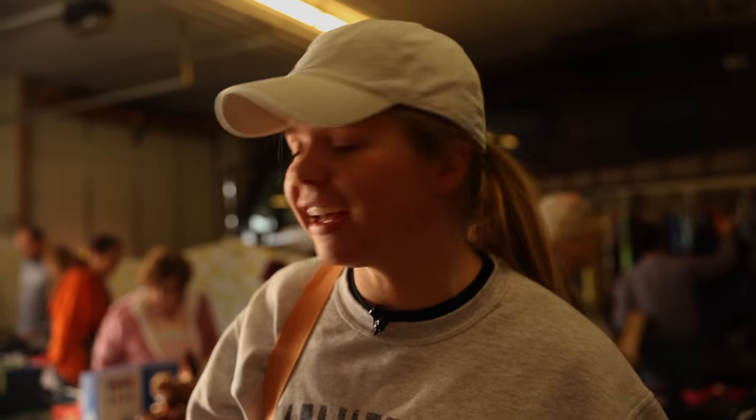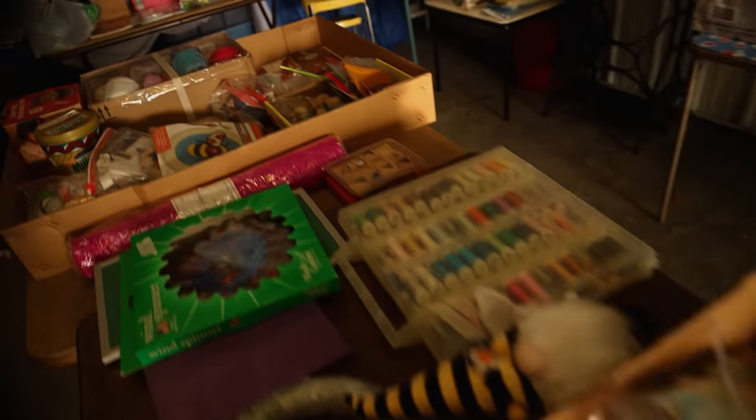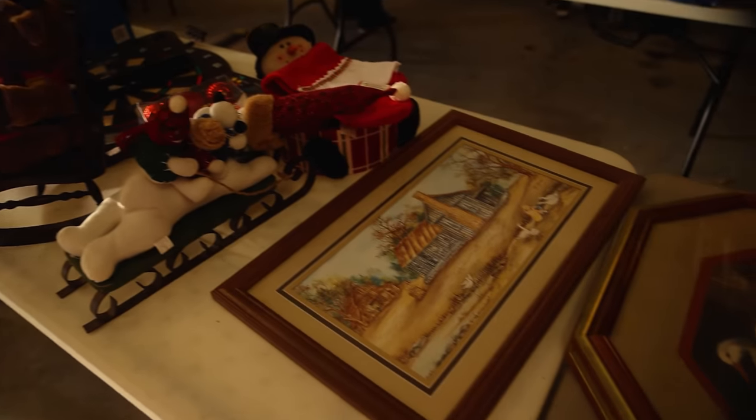So we are gonna be on the lookout for plants, pots, plant stands, anything for the Airbnb, and of course furniture. Just any type of stuff that we might find and come across that's a good deal. There are like 30 plus garage sales on this road. This is just stop number one.